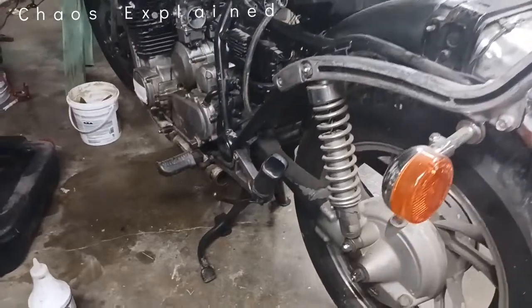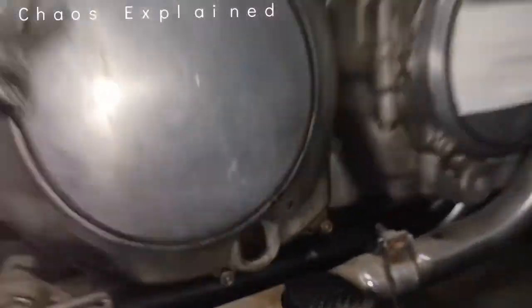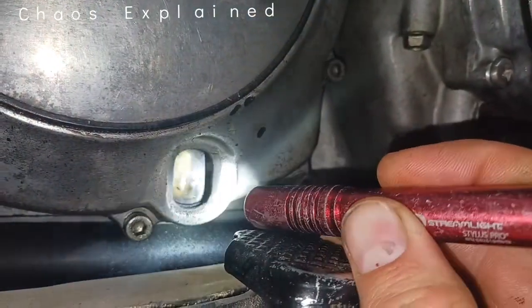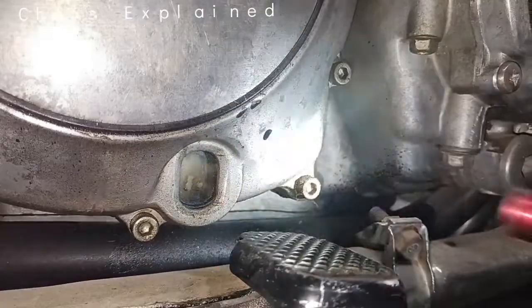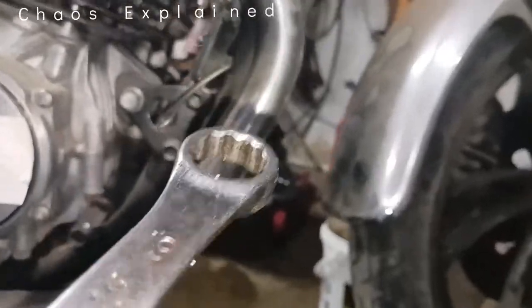The service manual calls for the bike to be up on its kickstand — it's got to be level, just like that. There's a sight glass, which is old school, and you've got to have a little light. I'm on the passenger side. Take a little light, something like this, and you look in there. You'll notice it's either completely empty or completely full — it's completely empty.